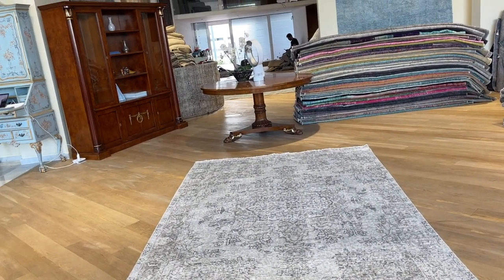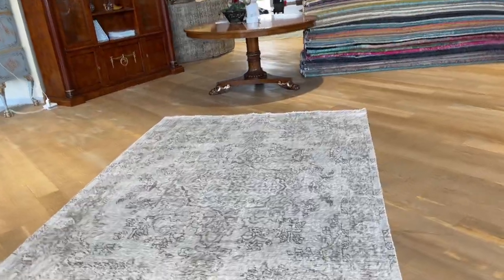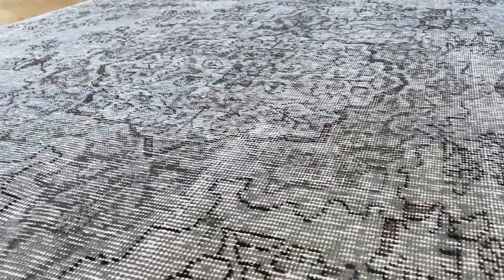The medallion, to my eye from this angle, doesn't look perfectly central, but again, it's a very high quality Persian handmade carpet. It's also got this design sometimes in black, which just makes it stick out a little bit more, giving it a bit more of a feel.